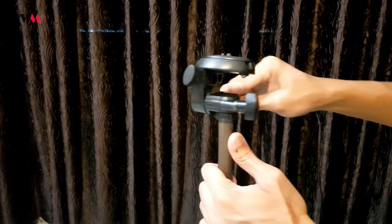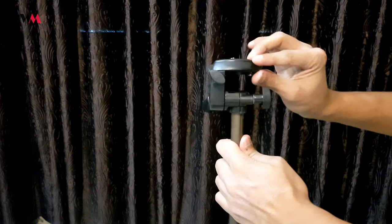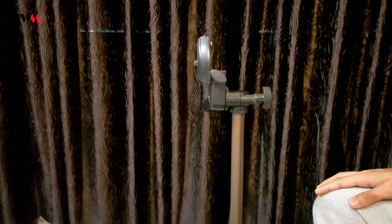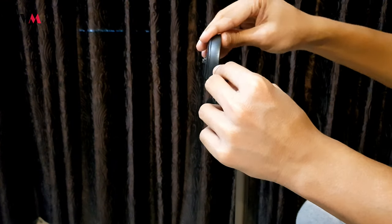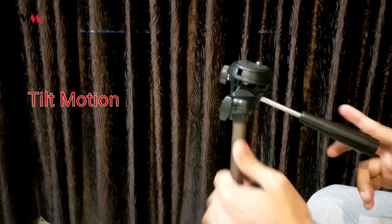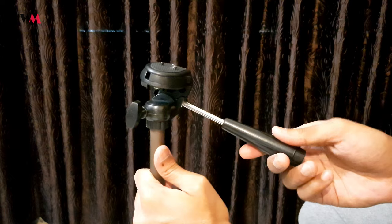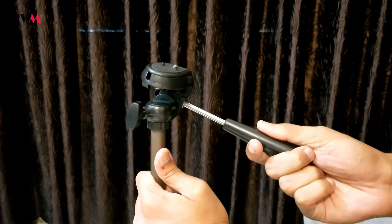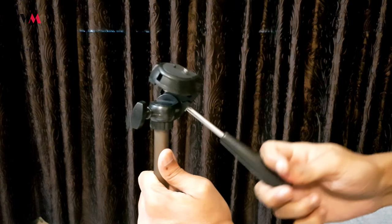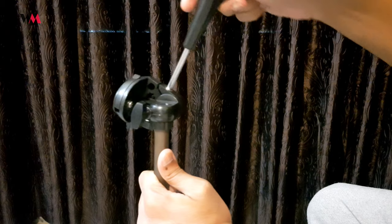For portrait or landscape orientation, all you have to do is unscrew this knob and tilt the panel to one side for portrait photography or videography, and tilt it the other side for landscape shots. The second way is the tilt motion — it has a handy tilt motion where by holding this handle and unscrewing it you can tilt the camera angle. It's really handy and useful.